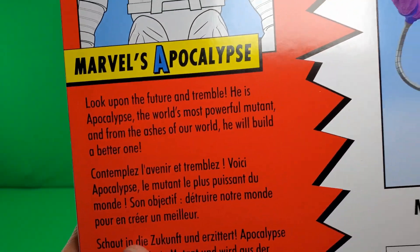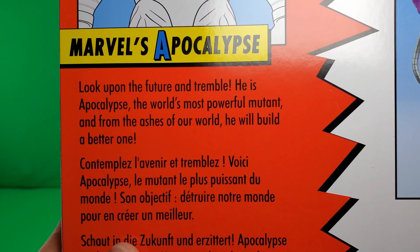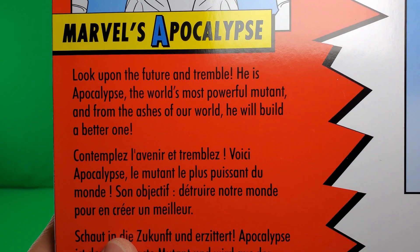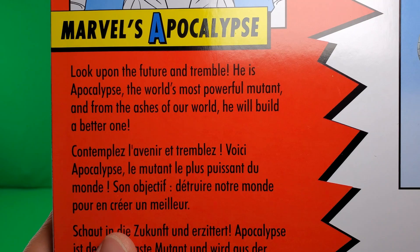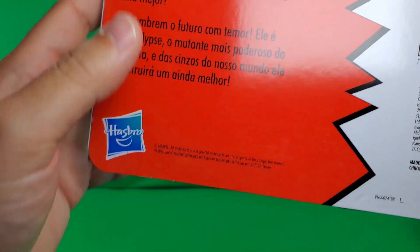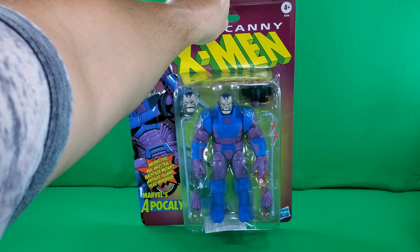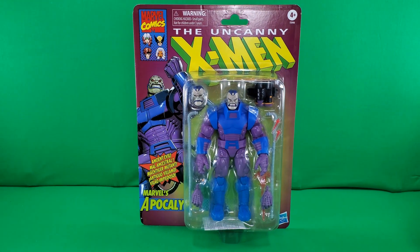And then let's see what it says here: 'Look upon the future and tremble. He is Apocalypse, the world's most powerful mutant. And from the ashes of our world, he will build a better one.' Then that in some other languages and some more Hasbro print. That, my friends, is a look at this humongle packaging.